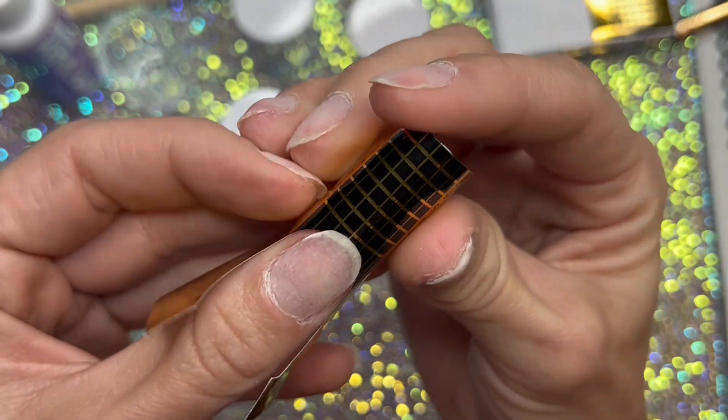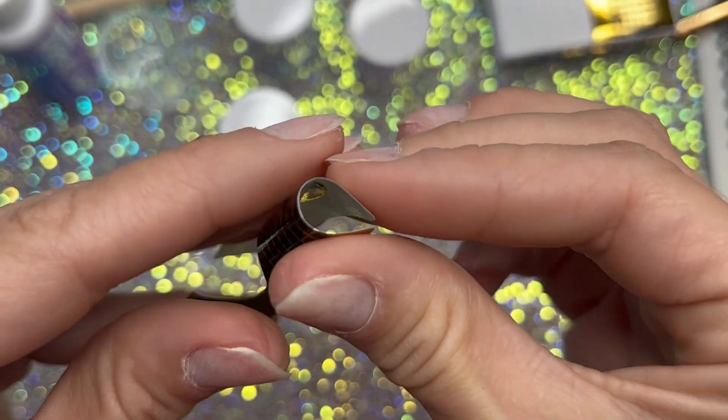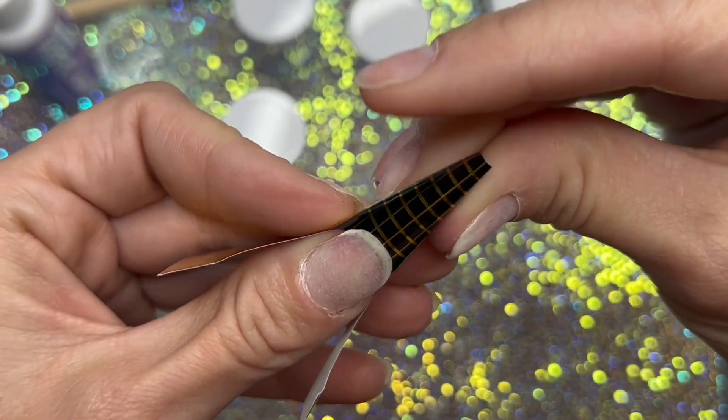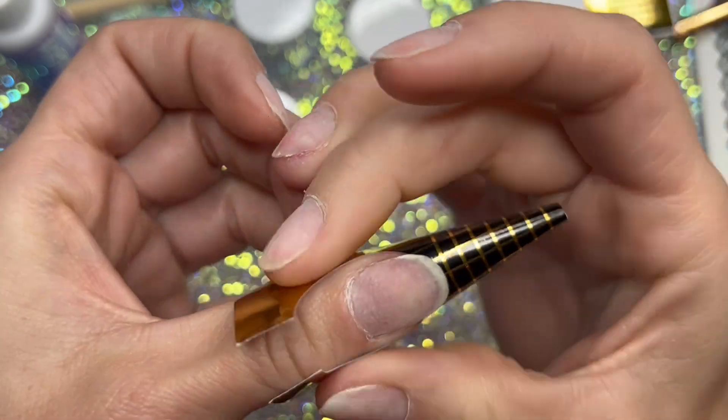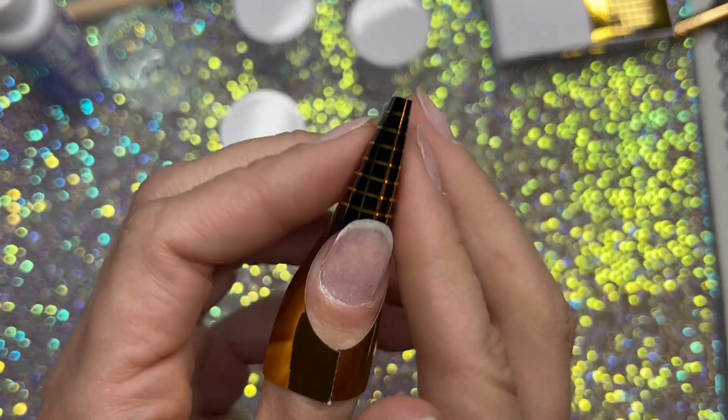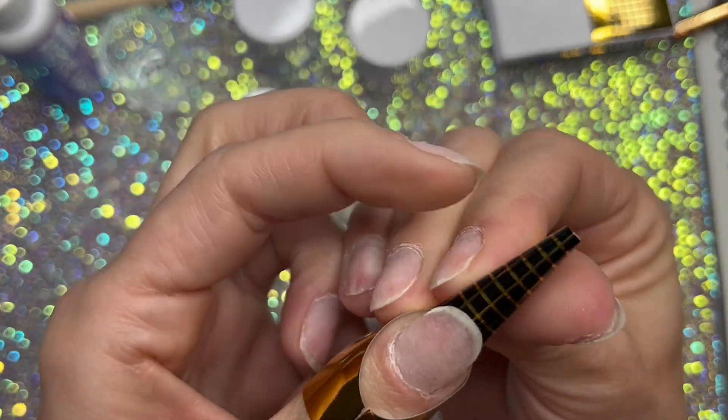This is how you apply the paper forms. I'm not going to be using the paper forms — I'm just going to be putting the acrylic on some tips that I have. I didn't want to do a whole set today, so I just wanted to show you guys the colors and everything and how it works.